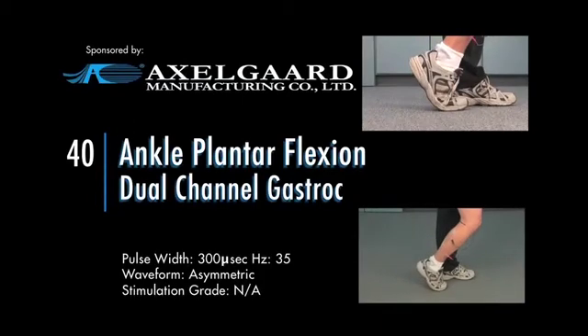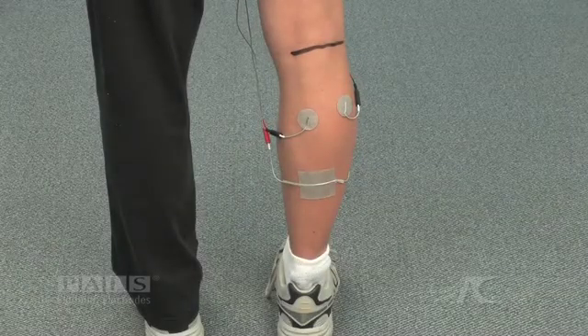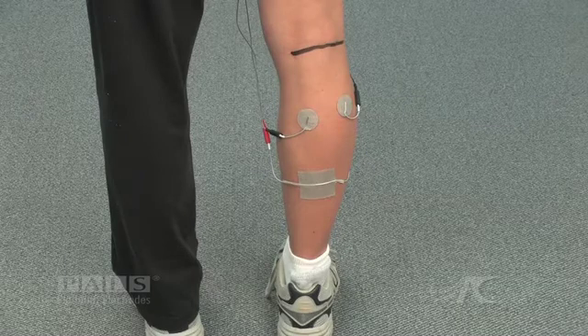Ankle plantar flexion, dual channel gastroc. Electrode placement for plantar flexion stimulation, dual channel activation of the gastrocnemius muscles.